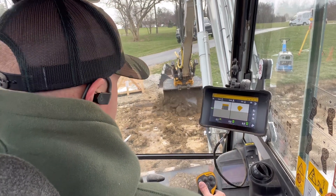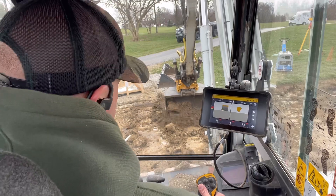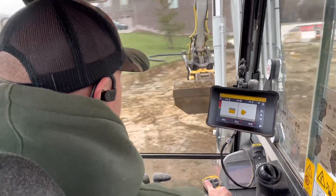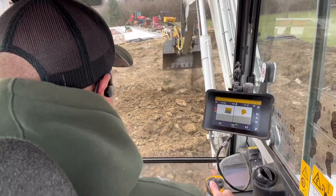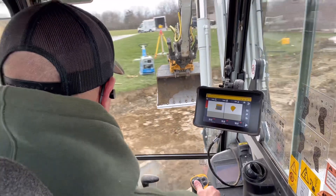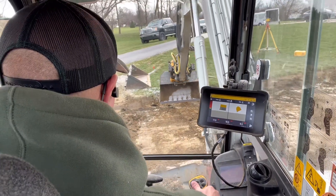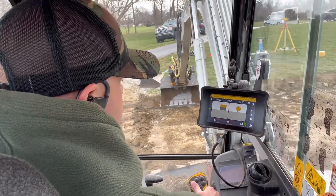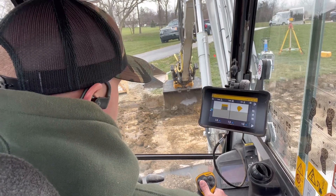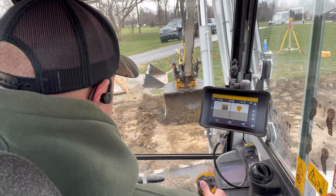You can hear the tone there — the tone is just like the laser receiver. High is fast, and slow is low, and on-tone is grade. So I can just do it all by ear. Once I make sure that my bucket's level, pretty much this whole level right there, and then I can just kind of cut to tone.